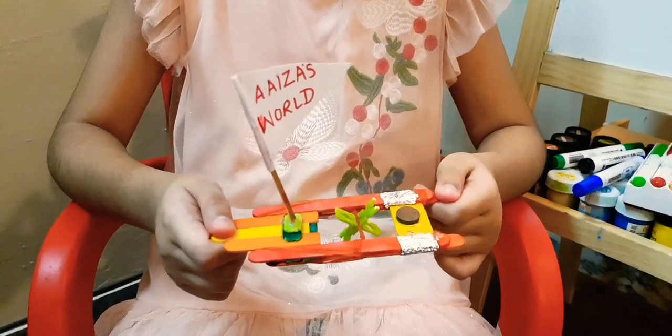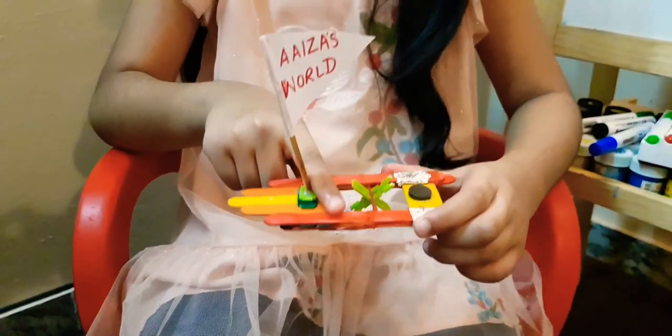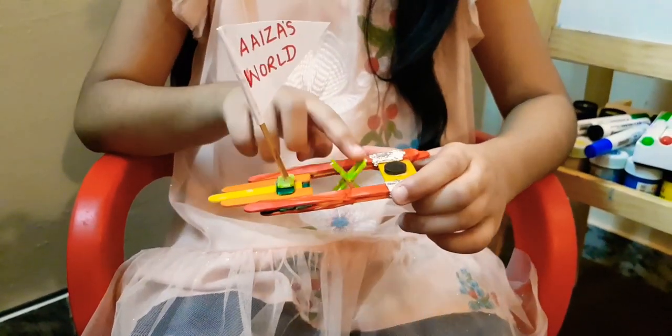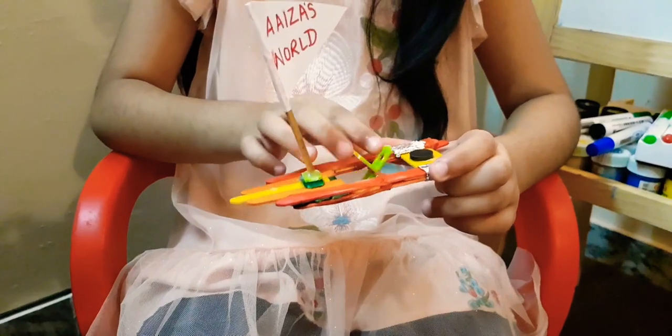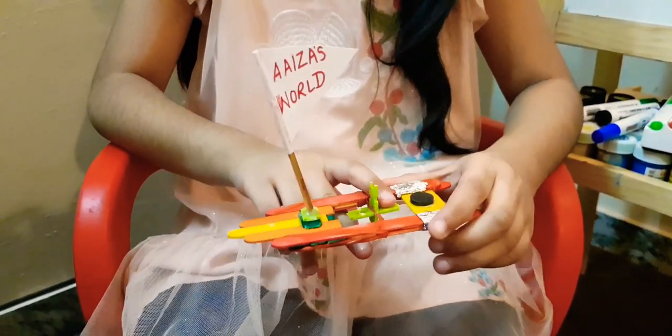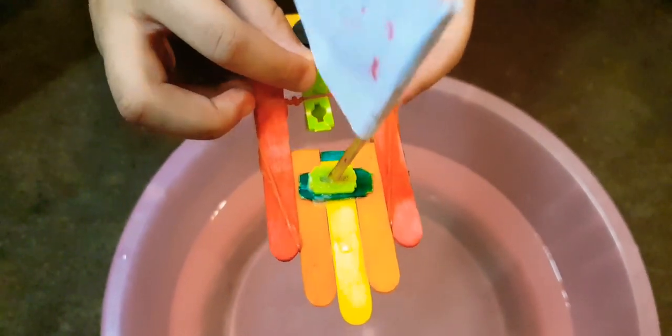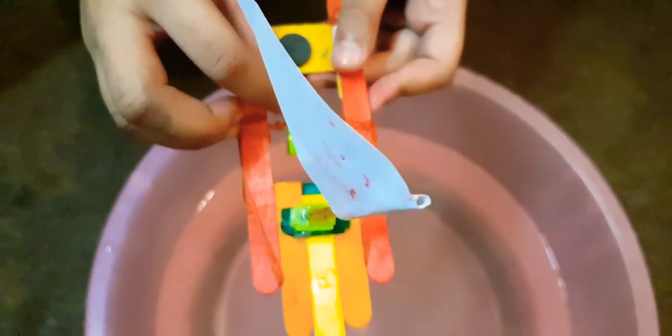Now let's have a demo of how it works. I will move the boat with the elastic band. I am going to twist the propeller and when I put it in the water and leave it, it will start to move. When I release the propeller, the elastic band will unwind and the boat will start moving.